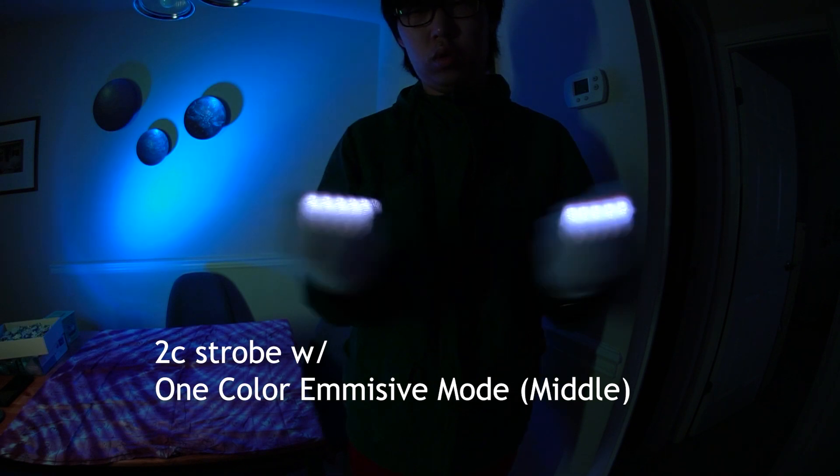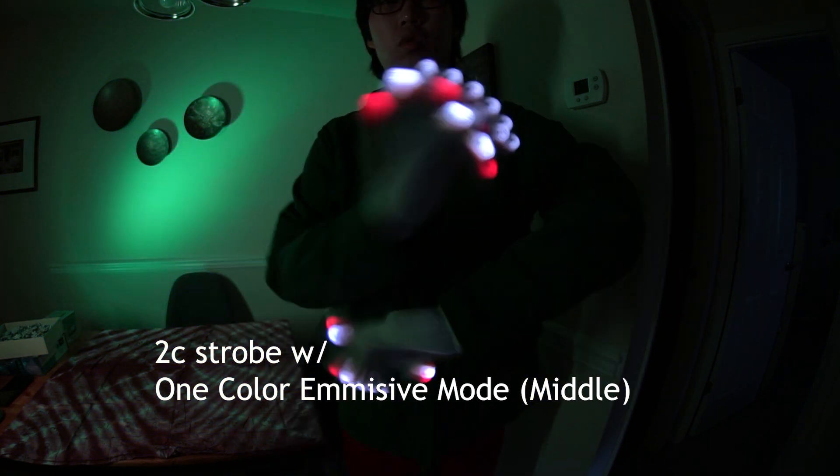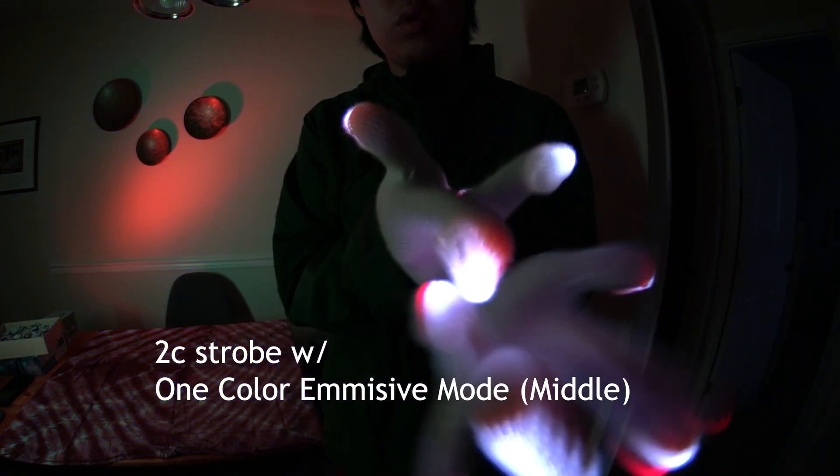My favorite setup was probably having two colored strobes as well as having that one color emissive in the middles. I thought it gave a really nice claw effect that was pleasing to look at, especially when you're doing something like whips or flails.